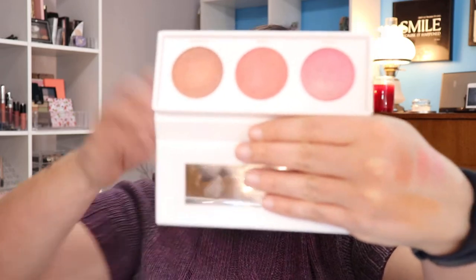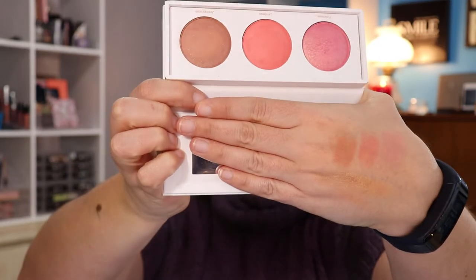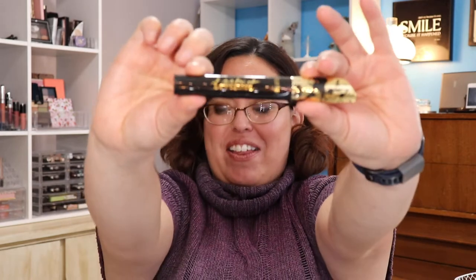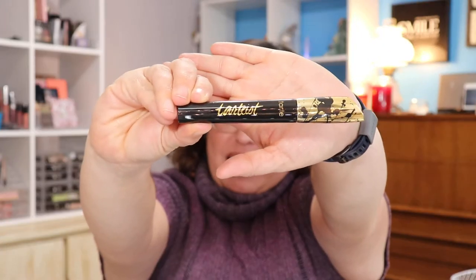I've seen some people on social media say they don't like it, but I do and I'm thrilled. The next thing we got was the blush kit from Real Her — everything is swatched on my hand already. The colors are Fearless, Limitless, and Unstoppable. Fearless and Unstoppable have a little shimmer — I think they're gorgeous. Next we got the Tardis Lash Paint Mascara, which retails for $23, and I'm really looking forward to that.